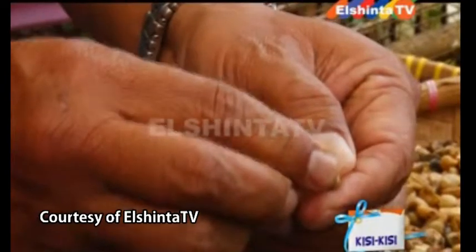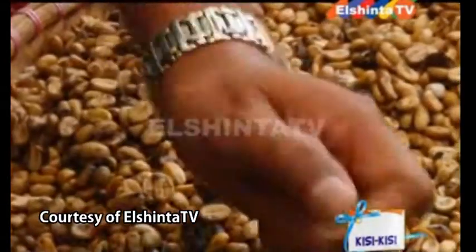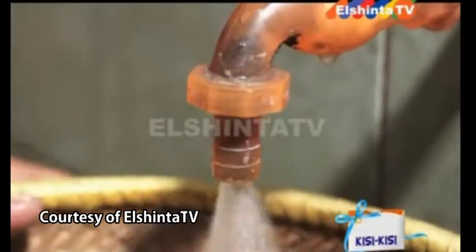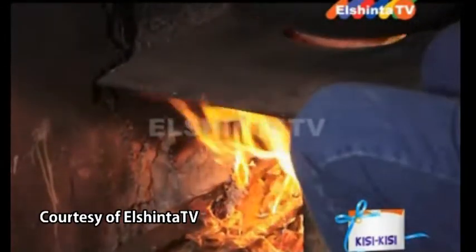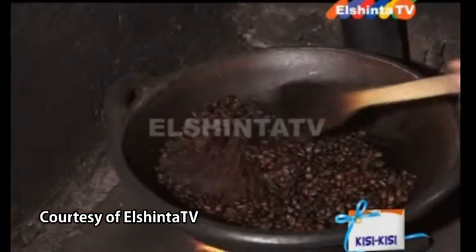Ini tidak bisa bersih kalau tanpa ditumbuk di lesung itu. Setelah itu kita cuci bersih, habis cuci bersih baru kita sangrai pakai tradisional kayu bakar. Ini yang dijadikan kopi ya? Iya betul.